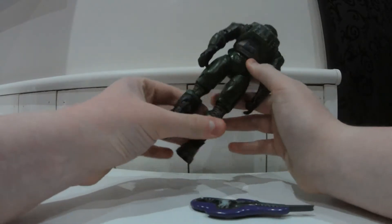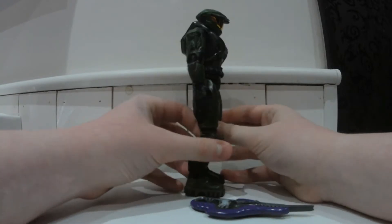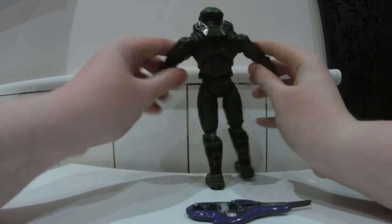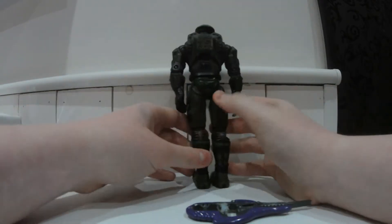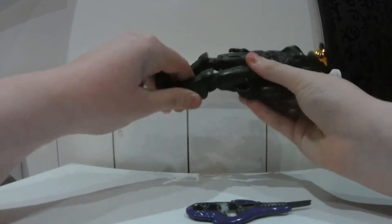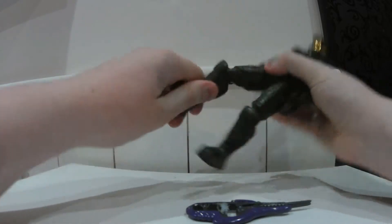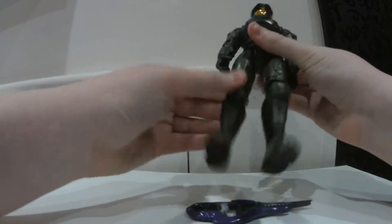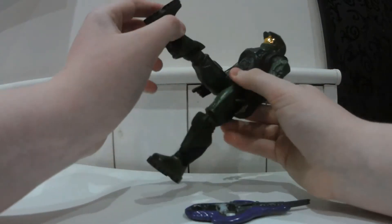The paint job on this thing is incredible for a 2001 Series 1 Master Chief figure. I've got two of these but one of them is a bit rough because the visor has been painted for some unknown reason. As you can see he's got a joint here, a little twist on his thigh — same goes on the other side — and his knee joint, which is a little bit squeaky. It's a little shaky joint-wise because it was made in 2001.